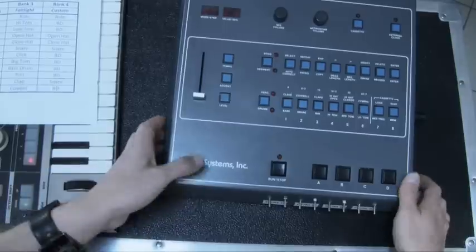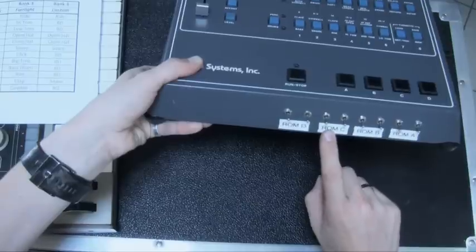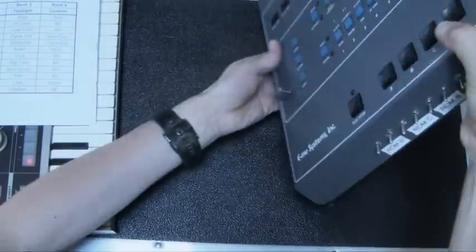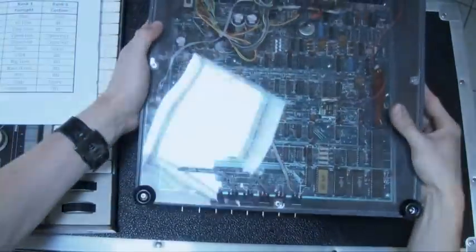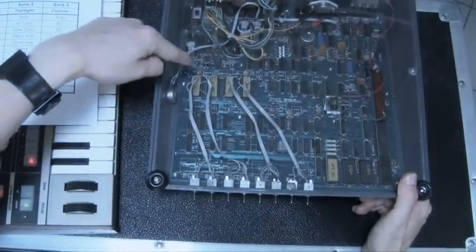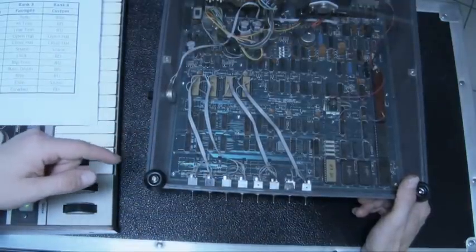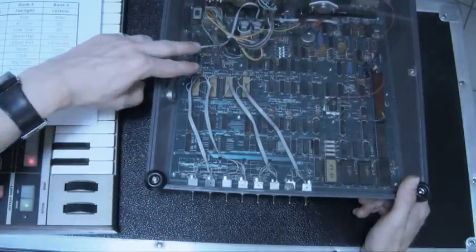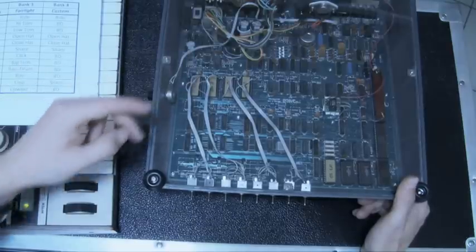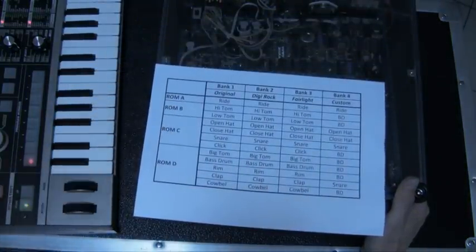First of all, you may see a number of switches here — there are two switches for ROM A, two for ROM B, two for ROM C, and two for ROM D. Looking inside the Drumulator, you can see that the two switches go directly to the EEPROM. There are no additional boards like an Angel Copper kit or anything like that. EEPROMs are used, and they have four times more capacity than the original chips, meaning you can put four banks in each EEPROM.